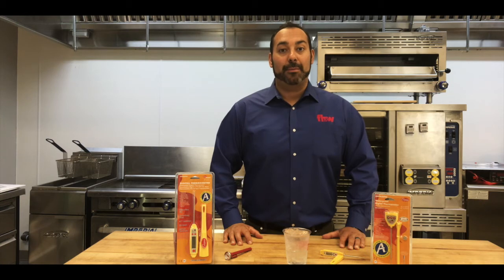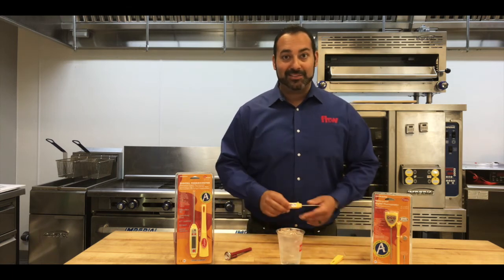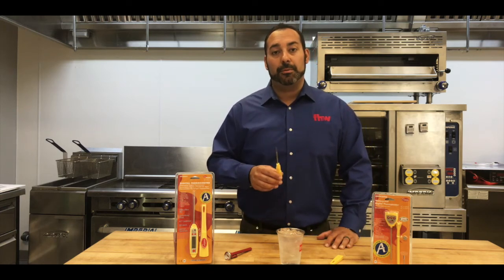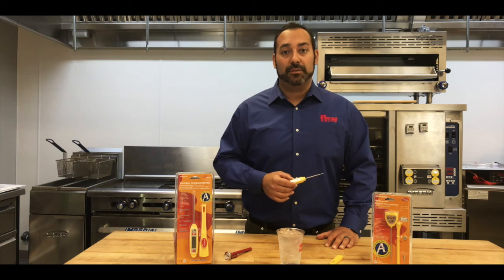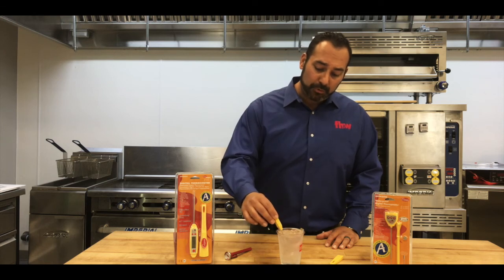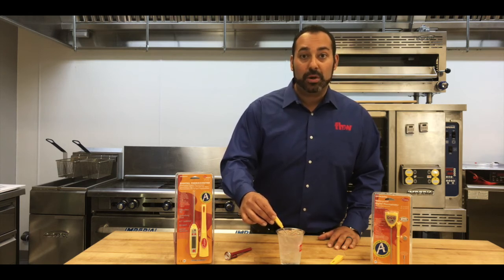All right, next up are the digital thermometers. The first step in the process, again, is to have a cup of ice water — again, you want to have as much ice as possible, almost like a slushie. I'm going to grab my Cooper-Atkins digital thermometer and turn it on. Now, it's important to know, as I mentioned earlier, with the digital thermometers the only thing we can do is validate them to make sure that they're reading accurately. Cooper-Atkins does guarantee their thermometers accurate for life, so if these are not reading accurately, we can contact customer service for the next step. Now I'm going to put the thermometer in the ice water, move it around a little bit, and right away within one to two seconds I have an accurate reading — I am reading just over 32 degrees. So I know that if I use this to temp any food, hot or cold, I'm good to go.